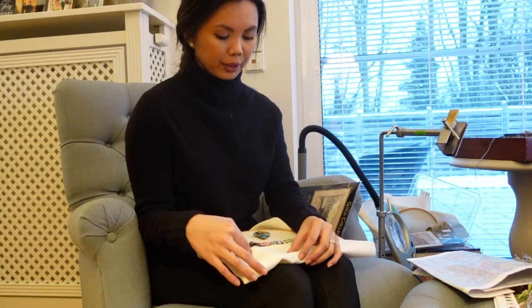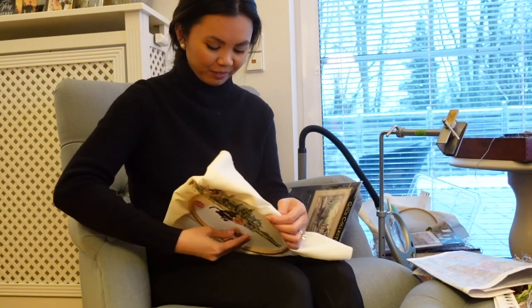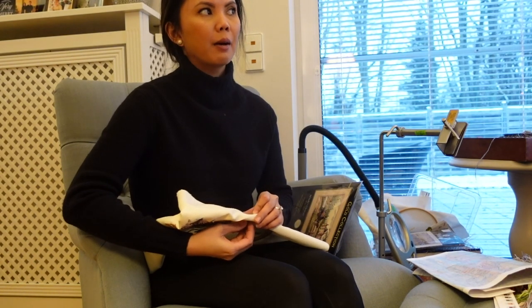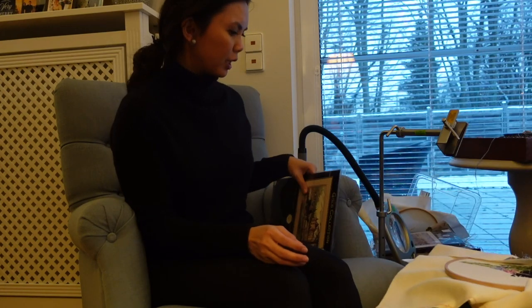In March, Luda from Cross Stitch with Luda — hi Luda! — is going to start a Chatelaine, so I told her if she's starting one in March, I should too. We're calling it 'Mandala March' or 'March Mandala.' If you want to join, you're welcome — we'll come up with a hashtag.